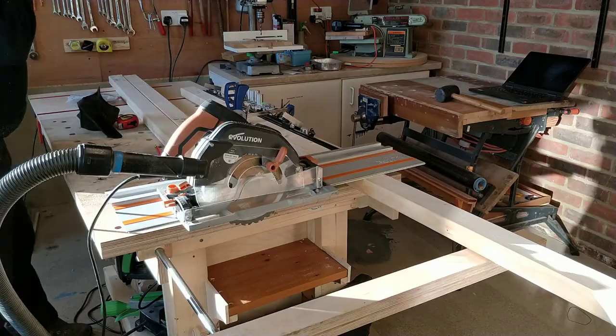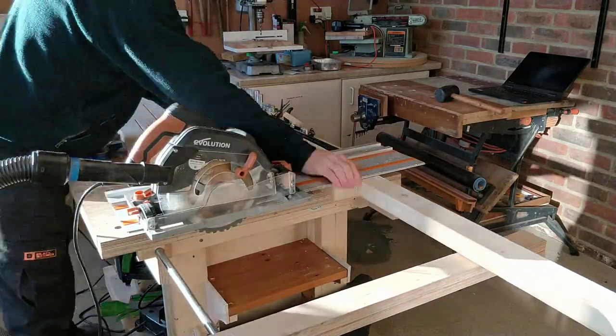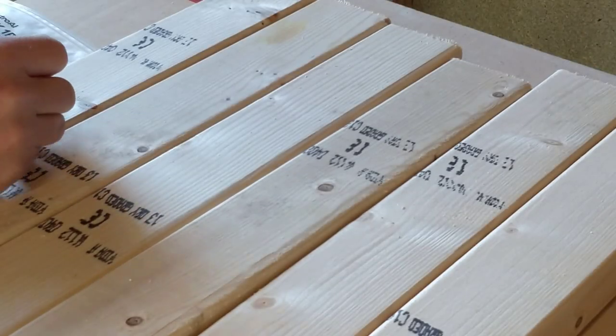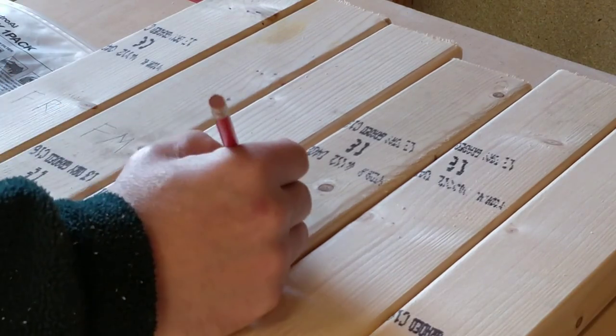These long pieces will be 6 legs. Each leg needs to be cut differently, so I label them to reduce the chances of making a mistake.